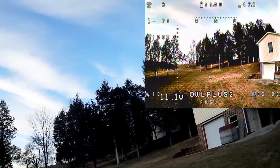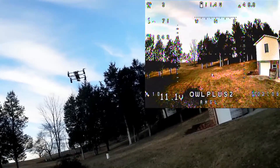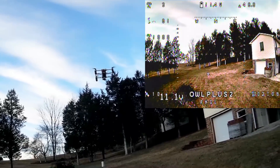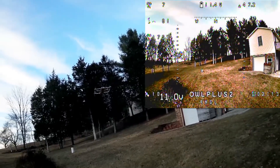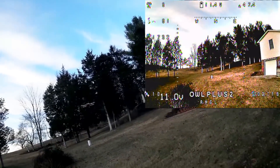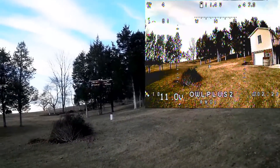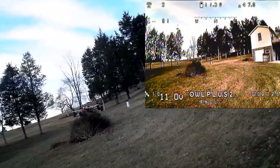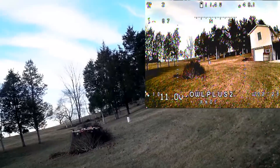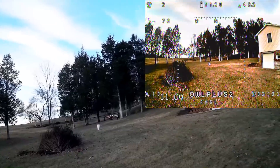Okay, so all the modes appear to work. Now in altitude hold, when I move the throttle I should be able to lower it down some — okay, so that lowered it down. The throttle doesn't actually control the throttle directly in altitude hold; it just tells it to go up or go down. So that's up. Okay, I'm going to go ahead and switch out of that and land.